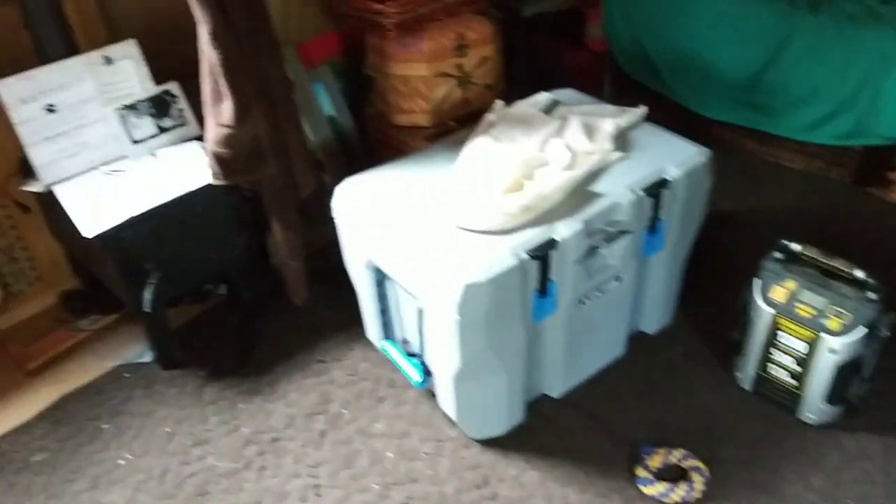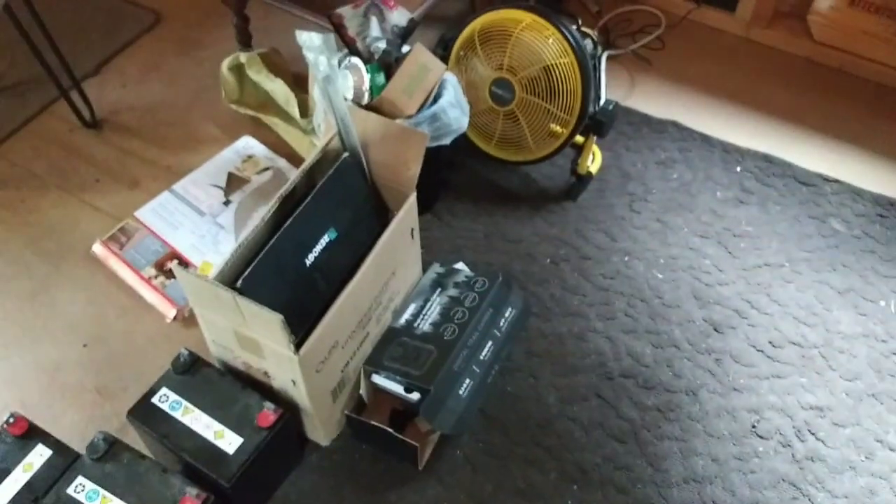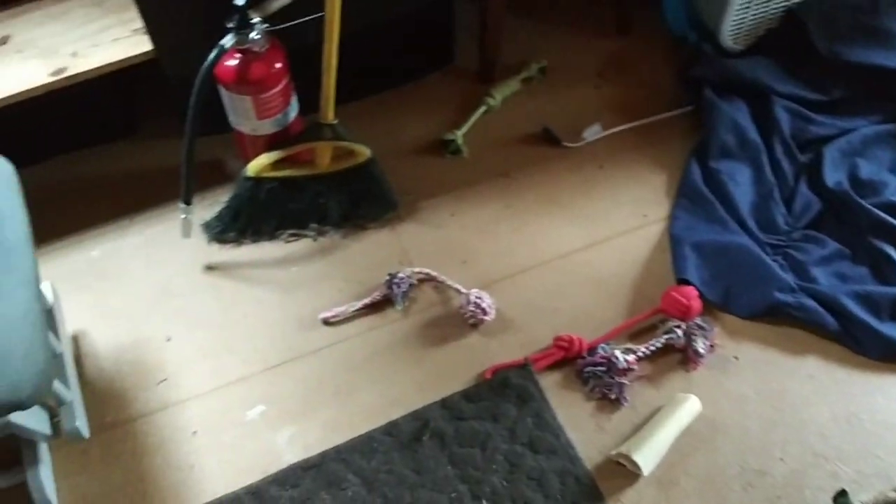Oh my gosh, the 'I' word — insulation! Now I just need to get the rest of this organized, but I've got to take a break. I have got to tend to my hand. It looks gross up underneath there, and then I'll get everything rearranged. I need some cold water.